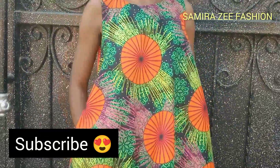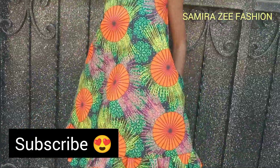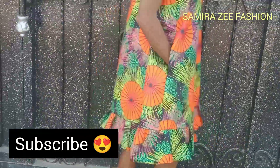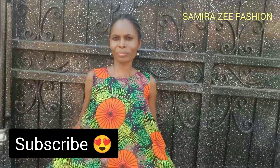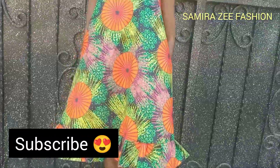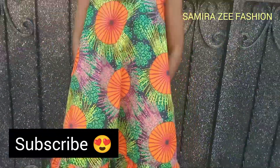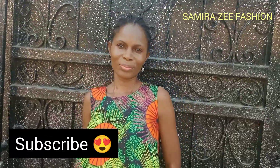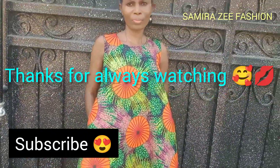You can watch it again and understand it more. You can cut for yourself, your customers, your sisters, mom, aunties, and friends. Try to always practice these styles after watching each tutorial. After watching, remember to subscribe and give my video a thumbs up, share, and comment — this will go a long way for my channel to grow. My next video will be on how to cut and sew a ruffle dress. Keep a date with me — I love you guys, thanks for always watching.